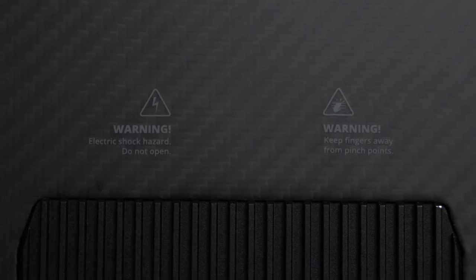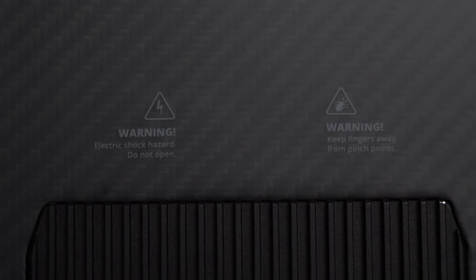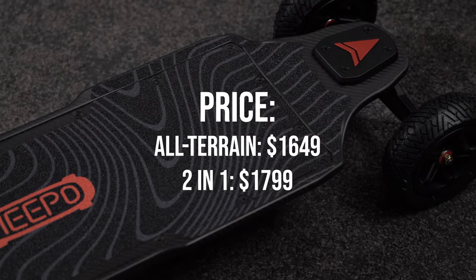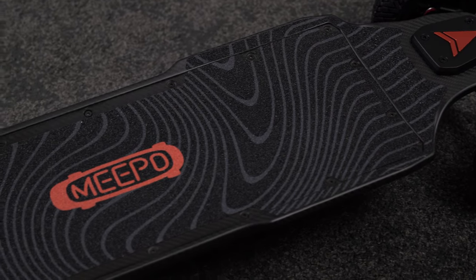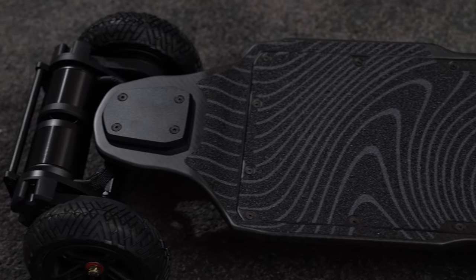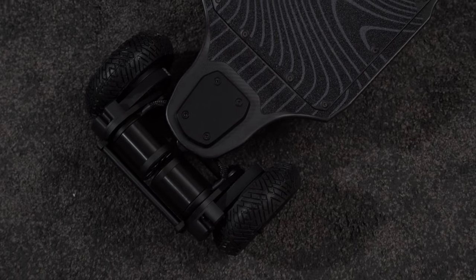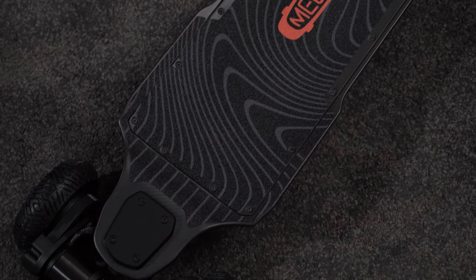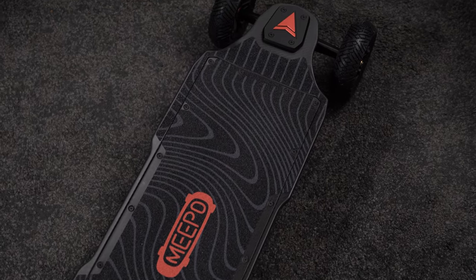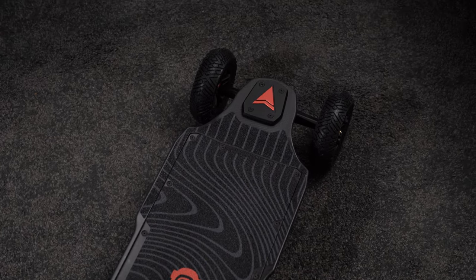The Hurricane is by far the most expensive electric skateboard in Meepo's lineup. At $1650 it is pretty far from the sub $500 value-for-money electric skateboards that Meepo is famous for. But if we compare the Hurricane to similar boards, like the Evolve Hedion or the Exway Atlas, not only does the Hurricane outperform most of the competition, it also does so at a significantly lower price — at least on paper.